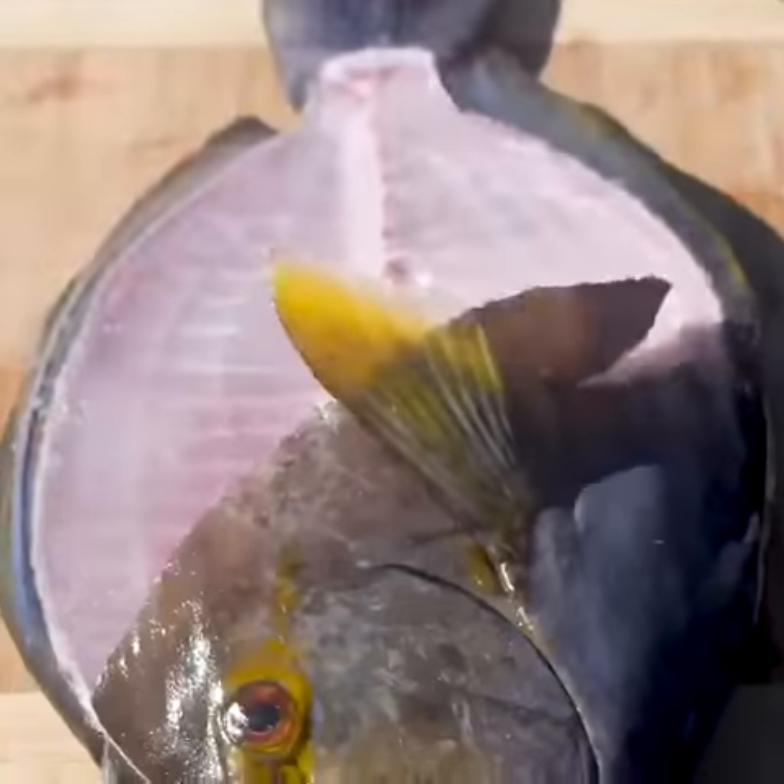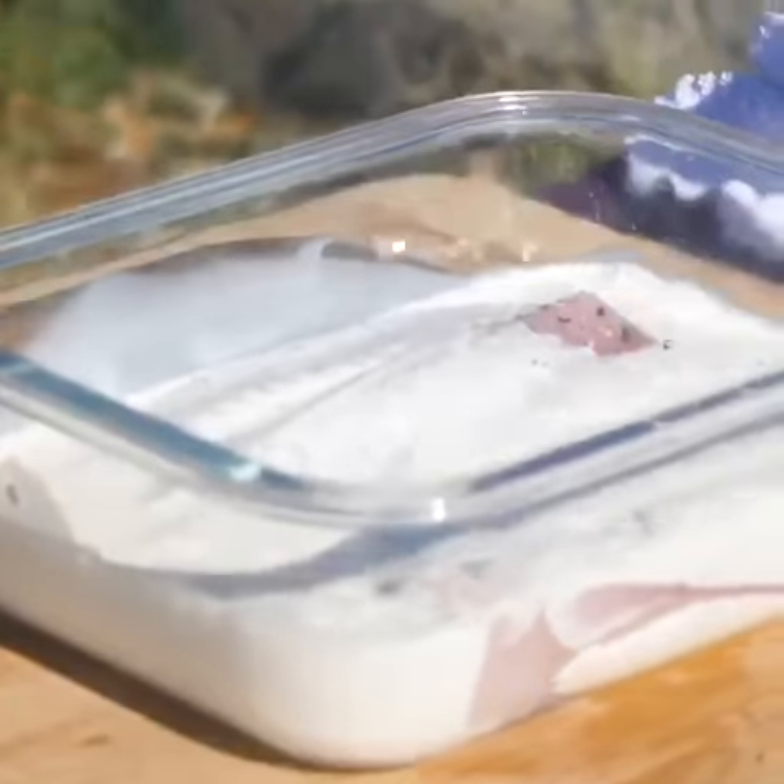First we break down the palani and marinate in buttermilk and black pepper for six hours.